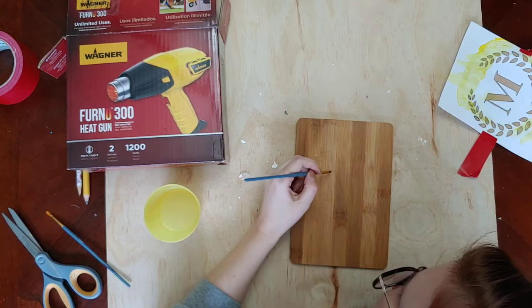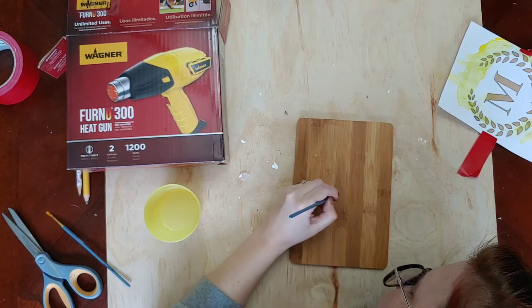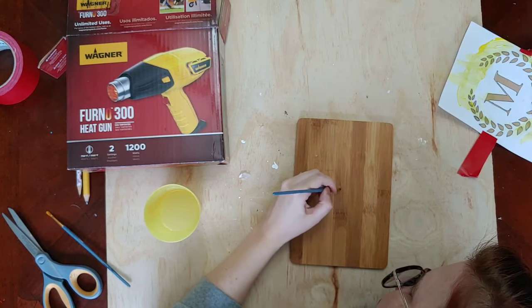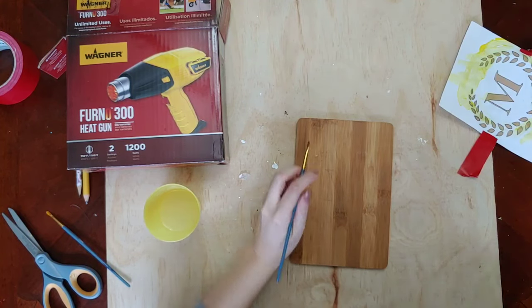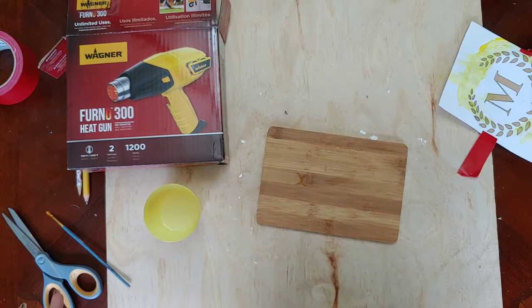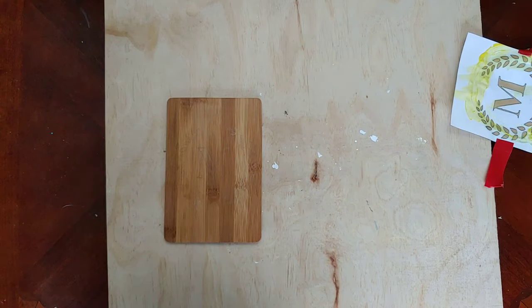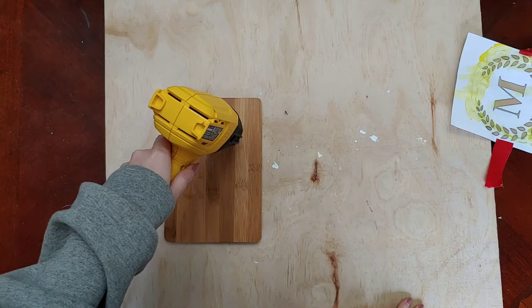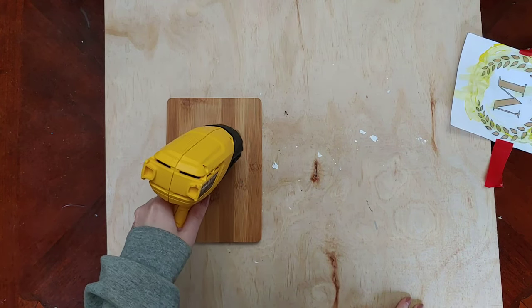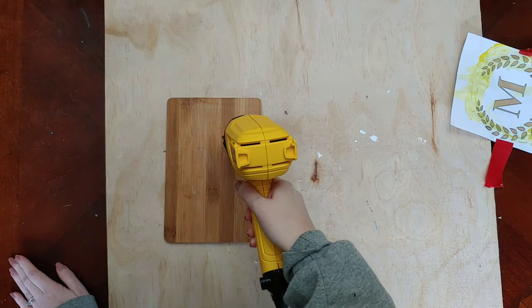Once you get it all painted on, you want to give it some time to dry so that when you go in with your heat gun you're not blowing droplets of water anywhere. I gave it about 10 minutes so all the little pooled-up puddles of water were completely gone. Then I'm going ahead and hitting it with my heat gun. Here is the heat gun I use — I'll link it below, I got it off Amazon. I'm just going to put it on high and hold it over the spots I painted with the solution.